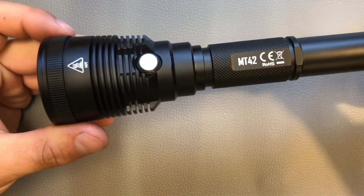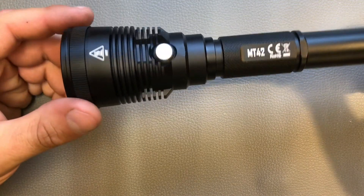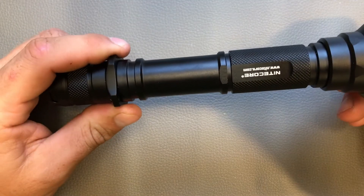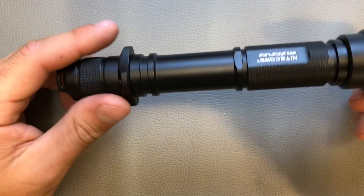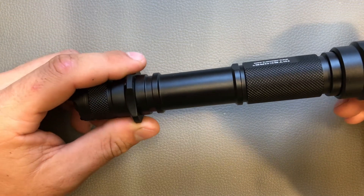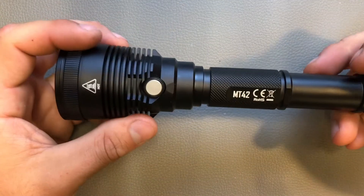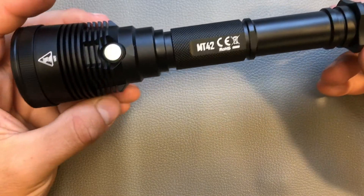The dimensions are 228 millimeters long, with a head diameter of 50 millimeters and a tail diameter of 25.4 millimeters. Without batteries it weighs around 232 grams, so that's a nice flashlight that you can carry around easily.